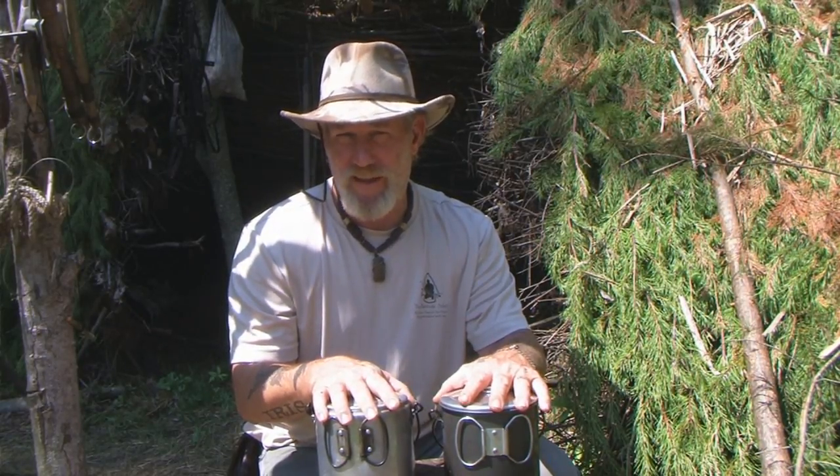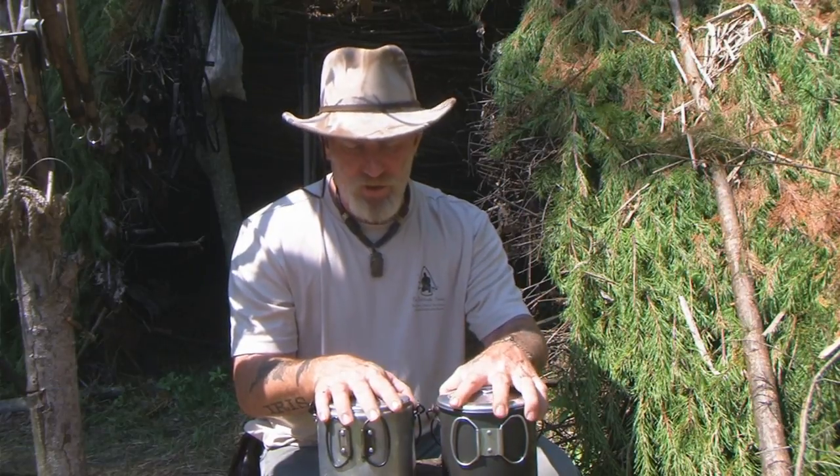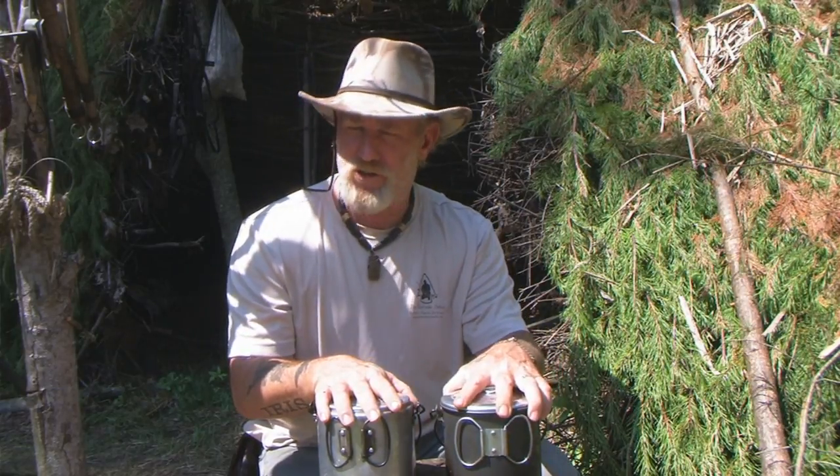I want to discuss the pros and cons of bush pots a little bit, what you can do with them and how useful they can be. I also want to go over this new model bush pot and show you some of the features of that pot.